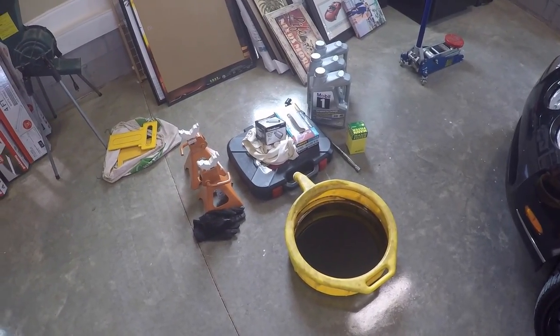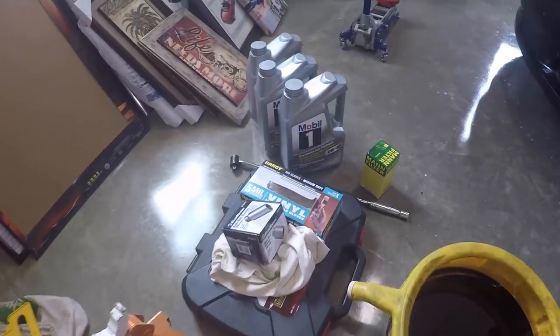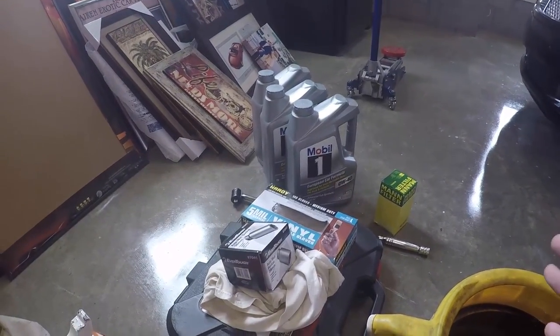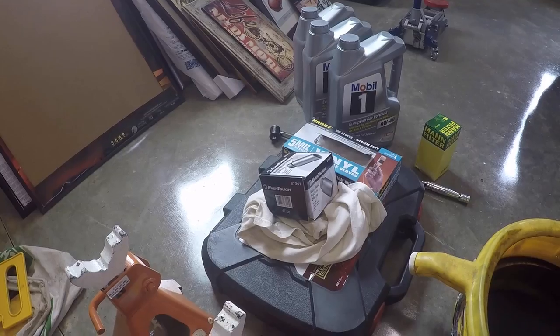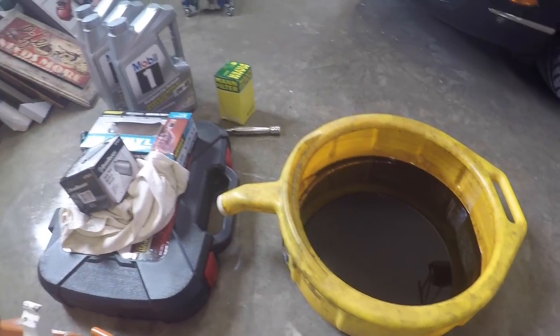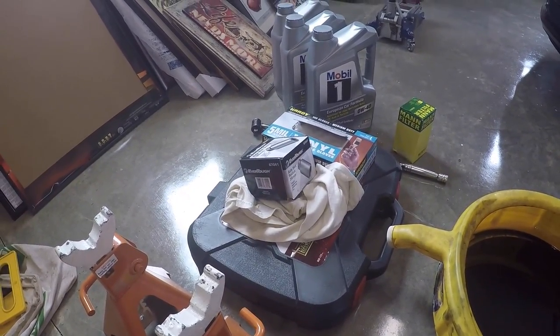I've been trying to prepare and make sure I've got everything needed. I've got three big jugs of Mobil One Zero W40, I've got my man filter, I've got a 36mm socket for the oil filter reservoir housing. I've got rubber gloves, a drain pan, jack stands, and a jack. Everything that we need, I hope that I have.